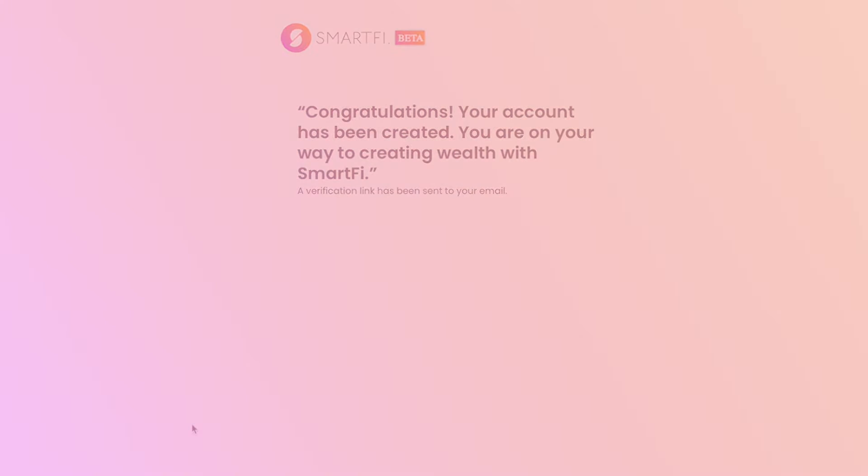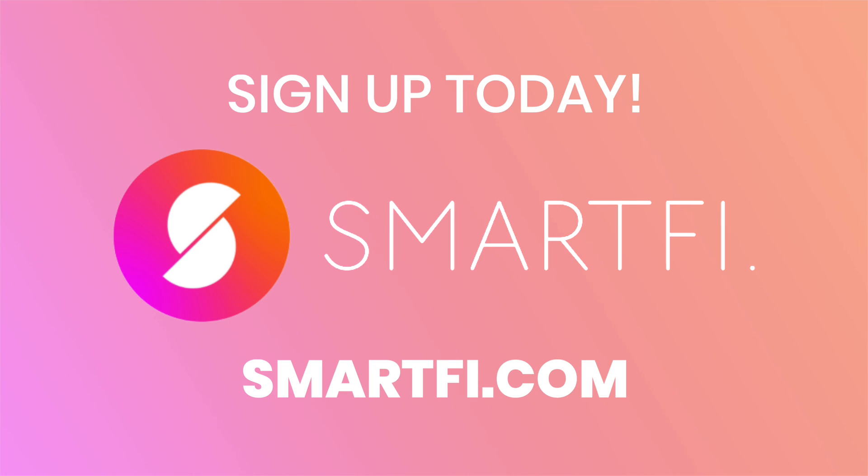Welcome to SmartFi. For more information on all the tools you'll find on the SmartFi portal, visit SmartFi.com.